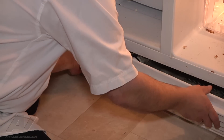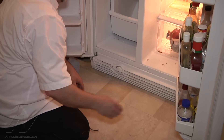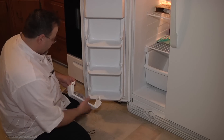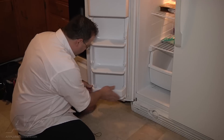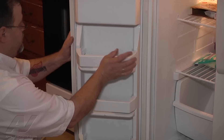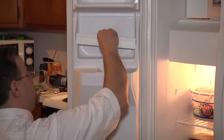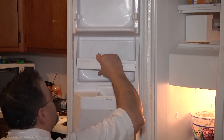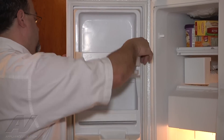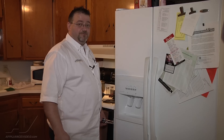This front cover is a lot easier to put on if you have both doors open. It just snaps into place. Then we're going to put the shelves back in, which just snap into place also. And then this one just slides down. And that's it — that completes this repair on this side-by-side refrigerator. Thanks for watching ApplianceVideo.com.